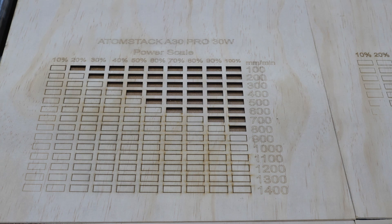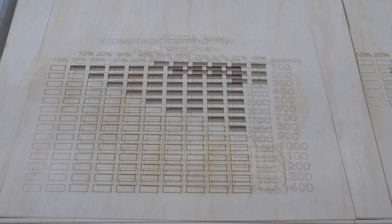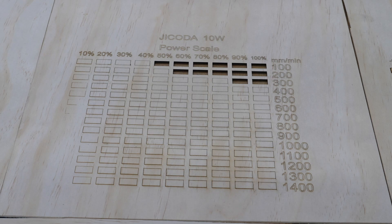The first is the Atomstack A30 Pro, 30 watt. As you can see, at 100 percent power you can go clear up to 800 millimeters per minute on eighth-inch plywood, one pass, with air assist and honeycomb board. Next is the Jacota L1, a 10 watt laser — obviously not as powerful as a 30 watt. You need to try these on your own material; don't rely on just what I did here unless you bought this exact same eighth-inch plywood from Home Depot.